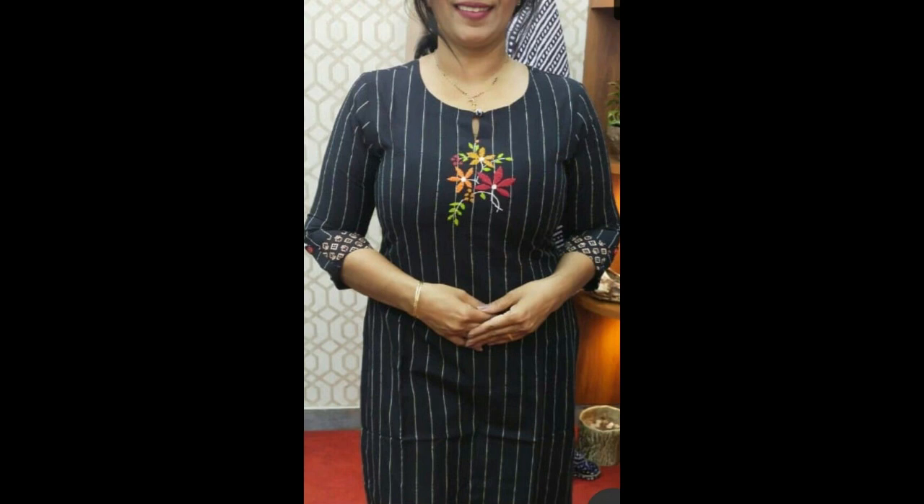Hey guys, I hope all of you are fine and doing well. Friends, this video contains very beautiful, simple, elegant and easy-to-make latest kurti designs. All of these are hand embroidery kurti designs along with an exquisite range of very beautiful and creative patterns.